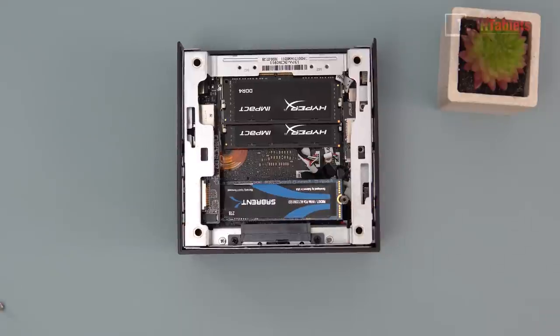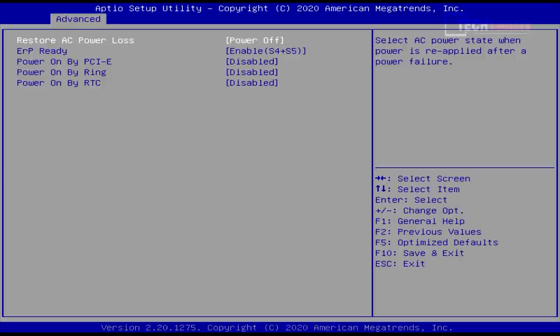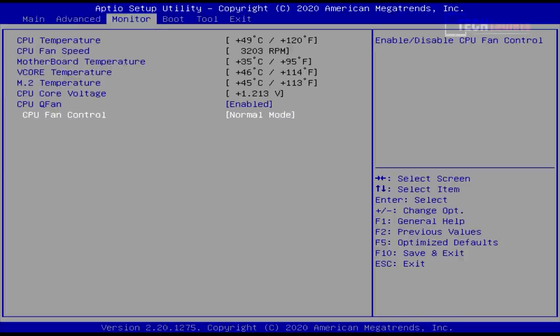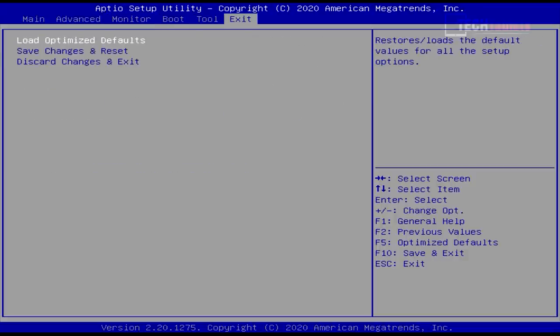The BIOS seems quite locked down with no real advanced settings. Under APM configuration there's a useful power restore setting — if you're running this as a file or media server, you can set it to automatically power on when power is restored, or return to its last state. Under Monitor, you have CPU fan control with three profiles: Normal, Quiet, and Performance. Performance mode runs the fan harder for potentially more performance. Based on my testing, the Normal mode fan noise is very good, so I'll leave it at default for this review.